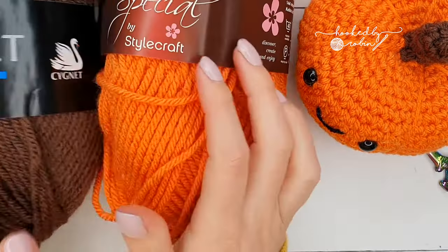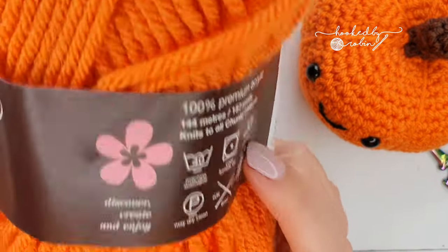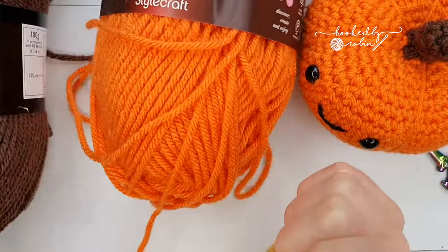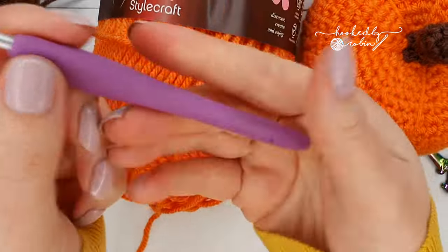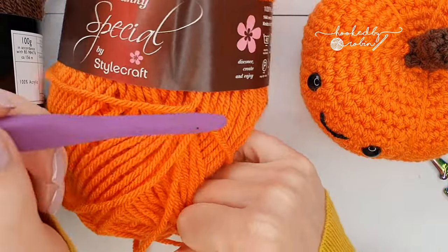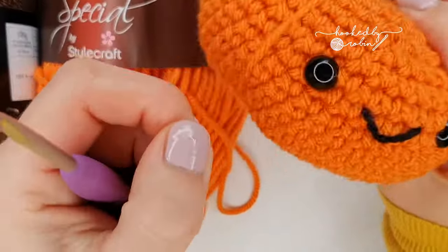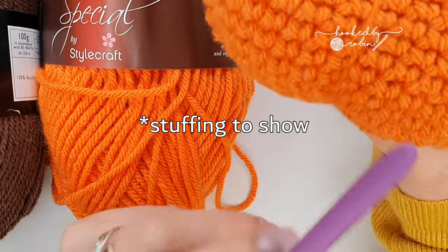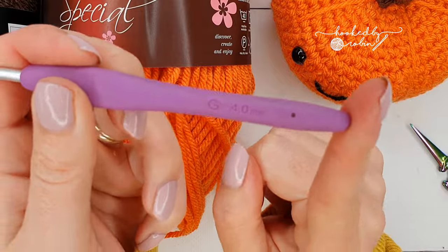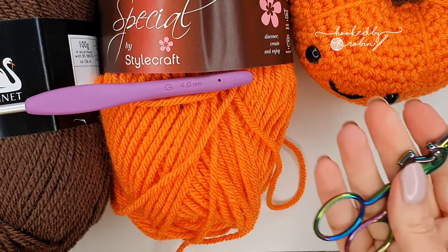Now because this is amigurumi, the recommended hook size for this yarn is actually a 6mm crochet hook, but for amigurumi you want small tight stitches so completely ignore that and go smaller — we're going to be using a 4mm crochet hook. Whatever yarn you are using, go down probably two hook sizes, because there's quite a lot of pressure put on these when we're stitching and stuffing, and you do not want your stitches to show. A hook that is almost uncomfortably too small for the yarn — then you know you're on the right track.